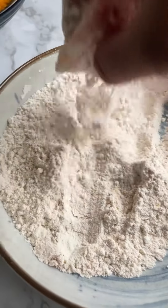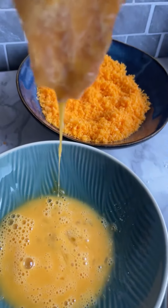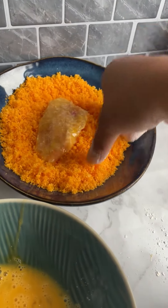Coat them in the flour mixture, then dip them into the egg, and finally coat them with the salty crunchy cheese testers, which will make them crunchy and so delicious.